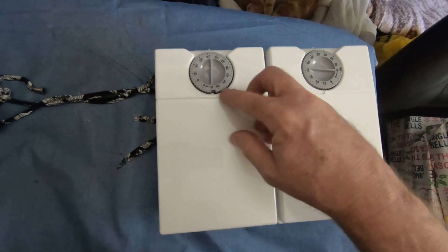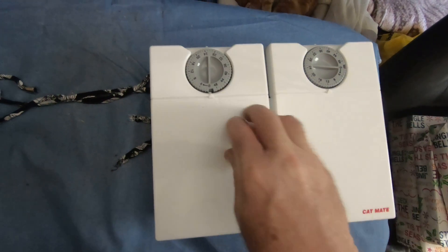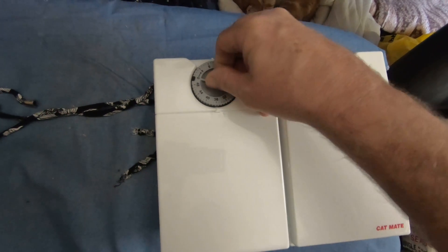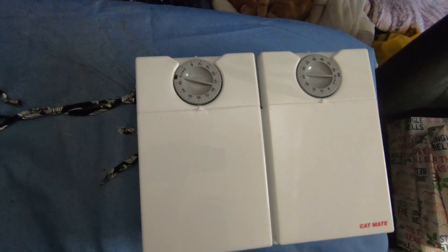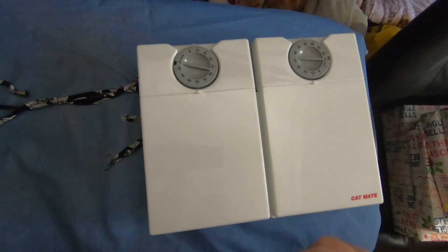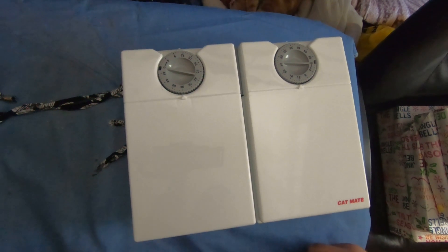Fill this one up — or not fill it up, but put his food in that one. Same thing: set it so that little thing is at the bottom, and this one will be 24 hours after that, so that'll be 36 hours. Set that to 36 and you're done — in 12 hours that one will pop, in 36 hours that one will pop, and you can have his breakfast sorted.